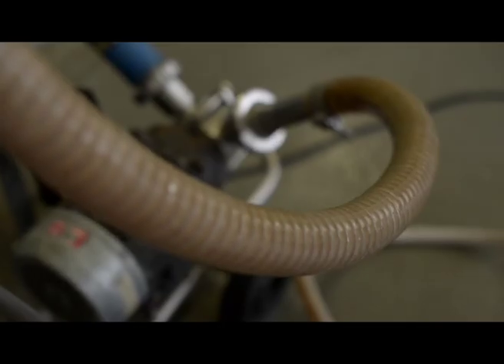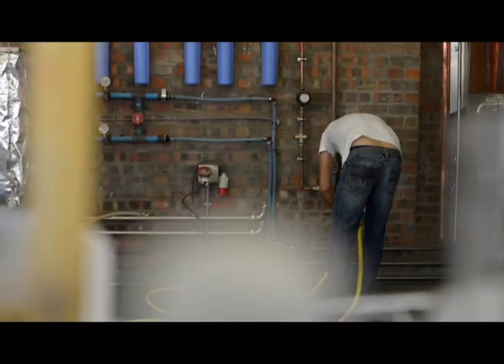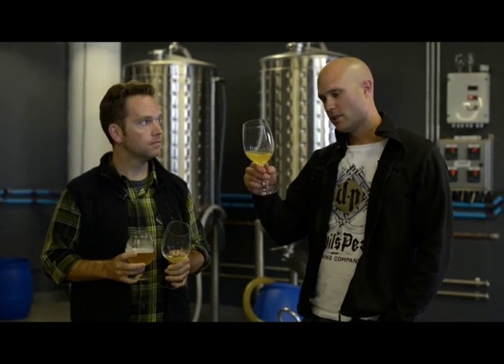I'm here with Chris Mullineau from Mullineau Family Wines. We're actually going to be using 20% Chenin Blanc must added into our beer at the end of a boil to make a beer-wine hybrid. This is the Chenin Blanc that we've gotten from Chris.